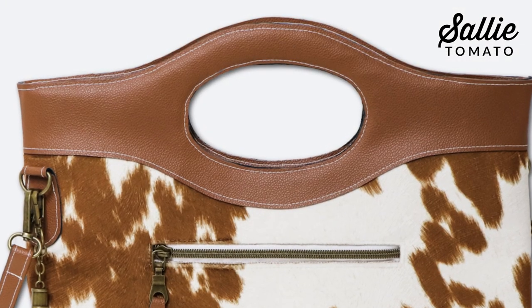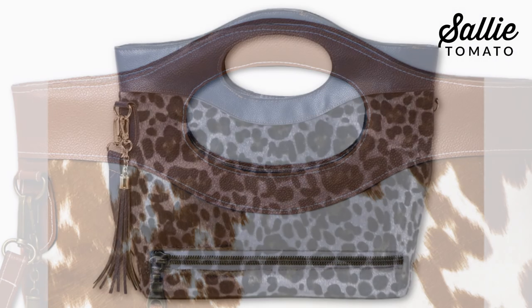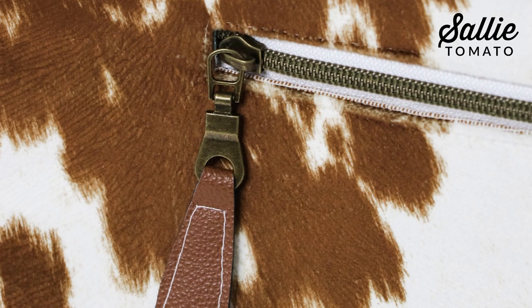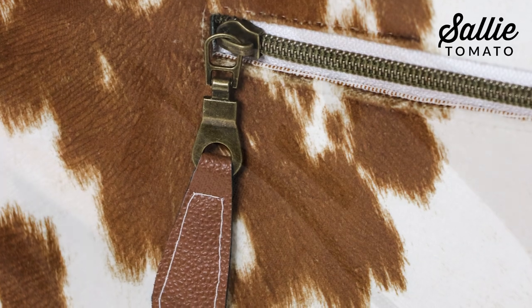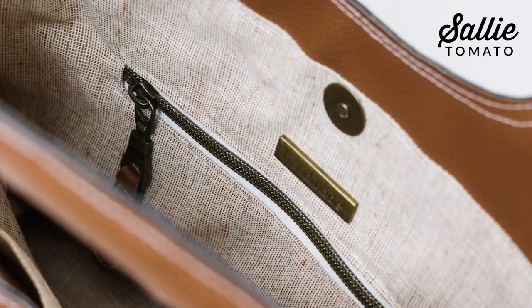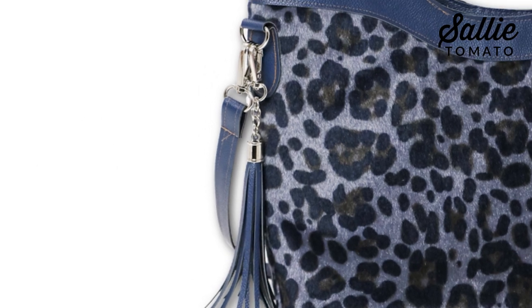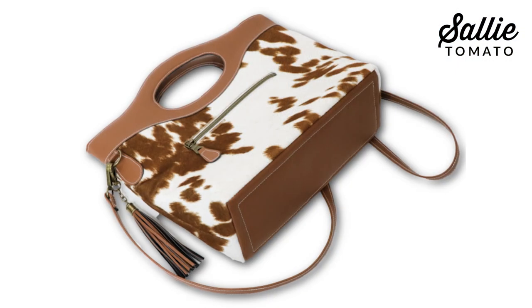This striking bag features sculpted handles with an unadorned front panel to show off exotic fabrics, an inset back panel zipper, interior zipper and slip pockets, magnetic closure, decorative tassel and zipper pulls, and adjustable cross body strap.